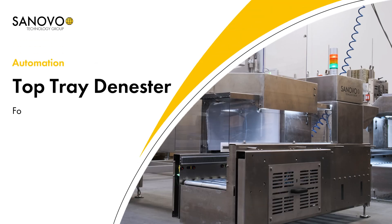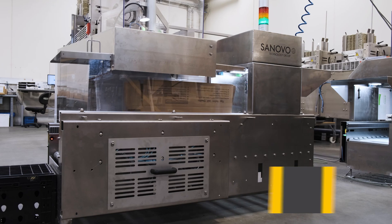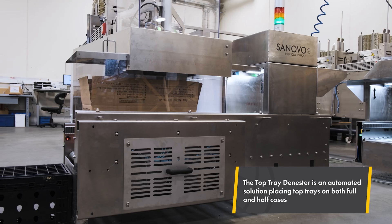The Top Tray D-Nester is designed to automatically place top trays on full and half cases. It consists of a D-Nester section with two D-Nesters for redundancy and a conveyor section equipped with a vision detection system.